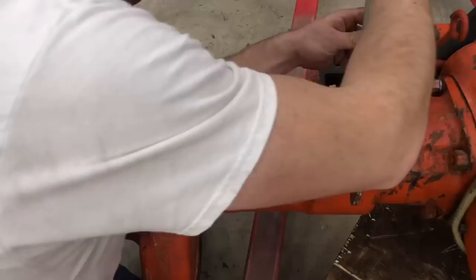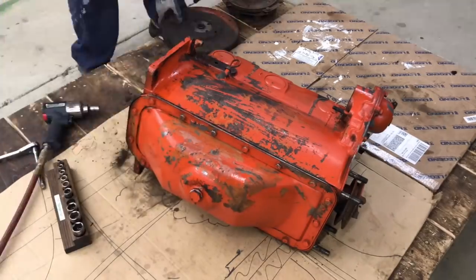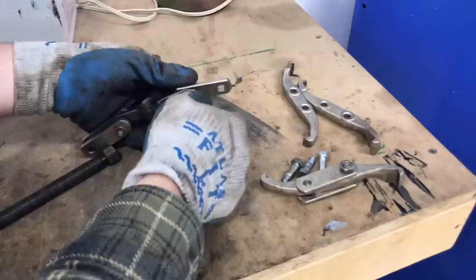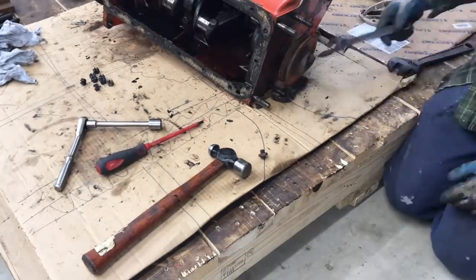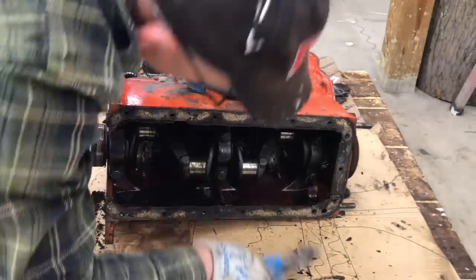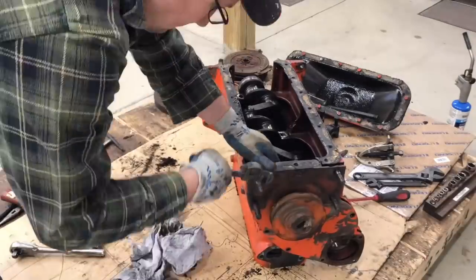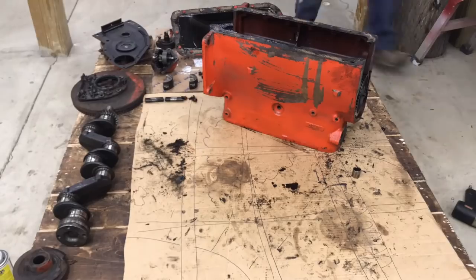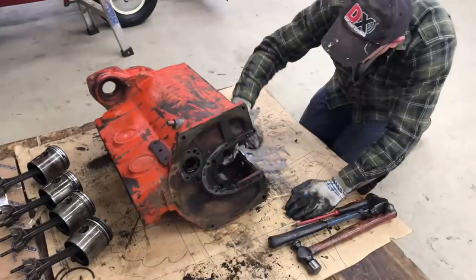Here I am putting the springs on, and then disassembly of the engine. I never had this engine running, so I have no idea if it had any problems — if the compression was bad or the oil pressure was bad. I just assumed I'm going this far, I might as well rebuild it. So I broke the pulley off and had to go buy another one.